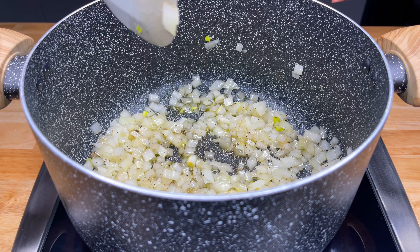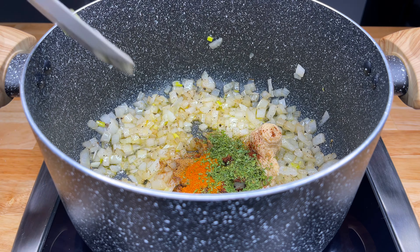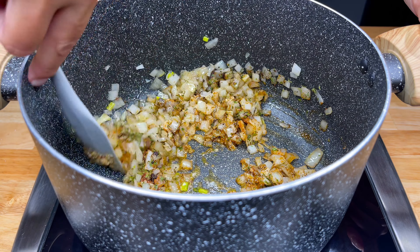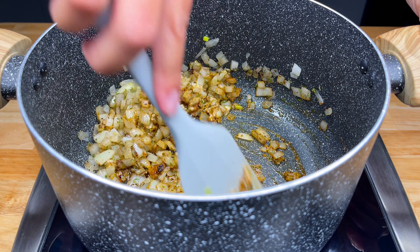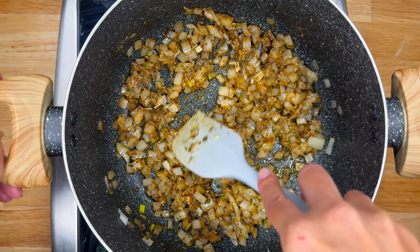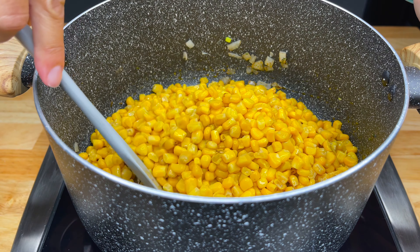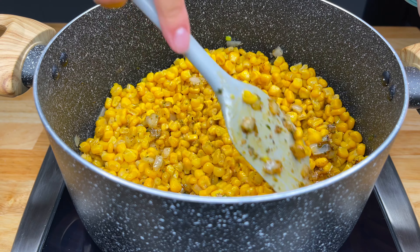We're going to add in some garlic, some cumin, some chili powder, some paprika, and some dried chives. Once we've added in our spices, we'll mix it up really well. Now it's time to add in our corn — today we're using six cups of cooked corn. Once we've added our corn, we'll mix it up and cook it for a few minutes.